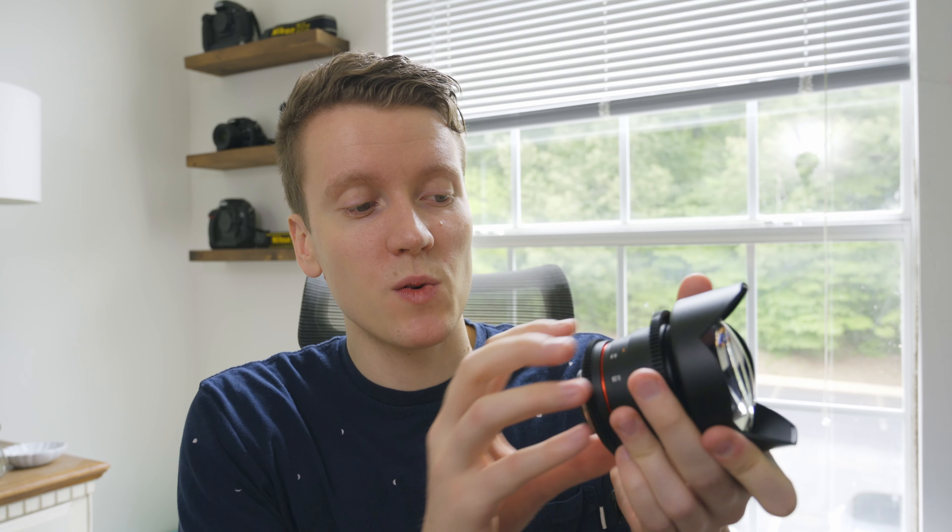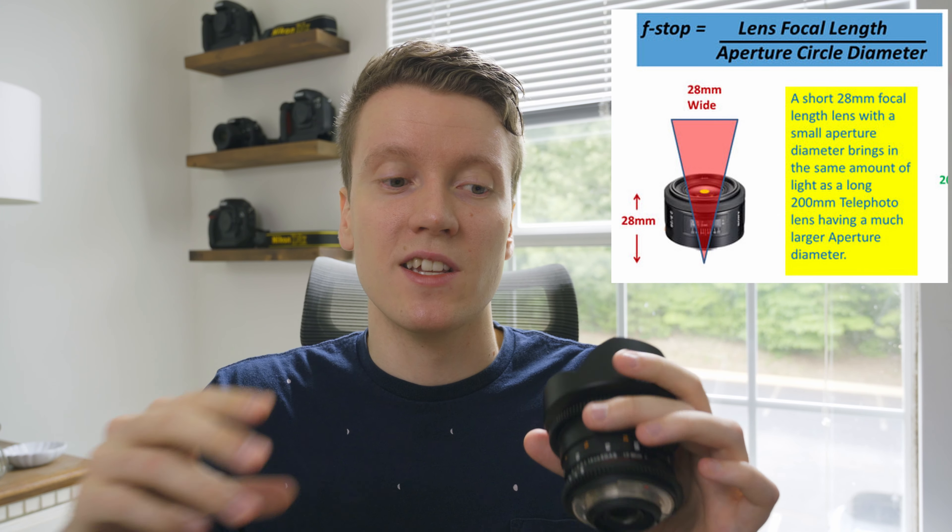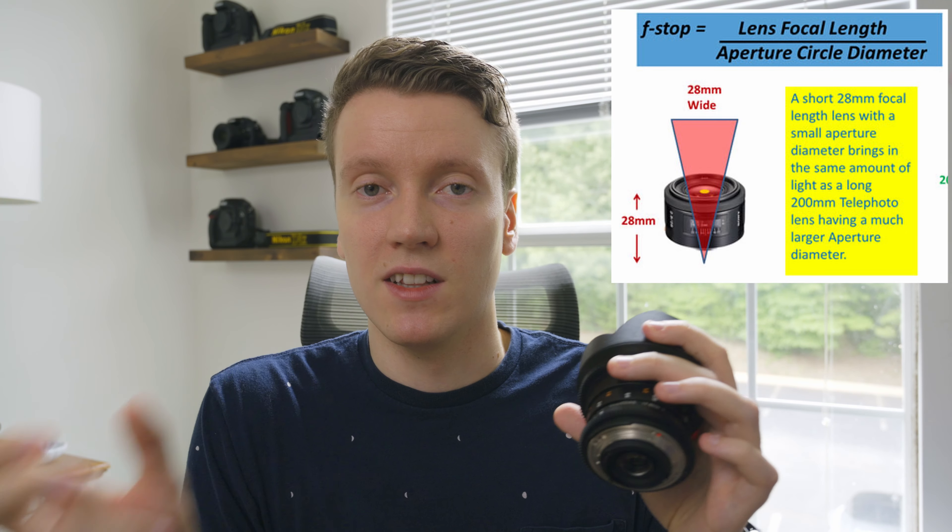Since it is a prime, you also get a wider aperture here. It goes down to an f2.8, which is actually a t3.1. So it's measured in t-stops, which are a measured value, whereas f-stops are a calculated value. This is as far as I understand it. F-stops are a calculated value on how wide the diameter of the aperture is to the focal length of the lens.